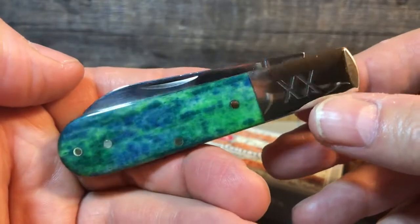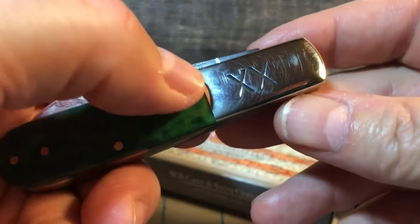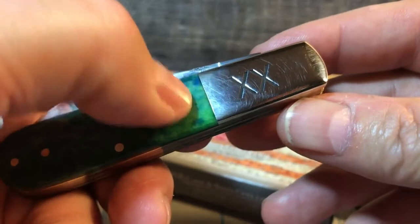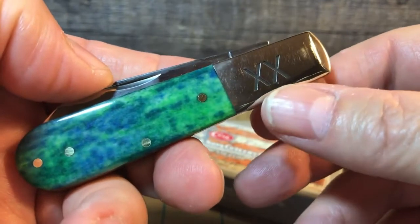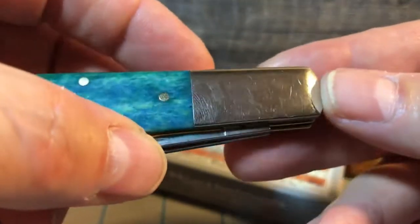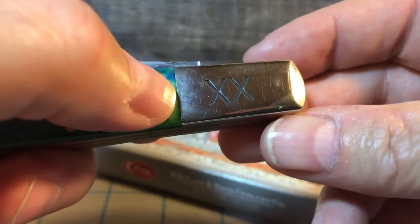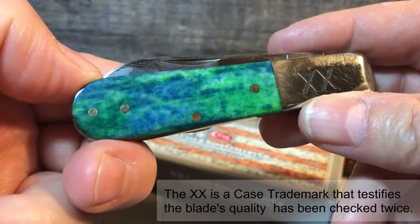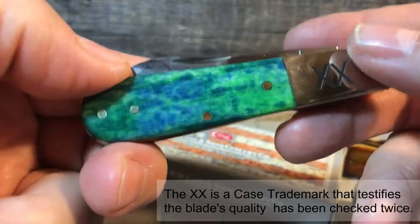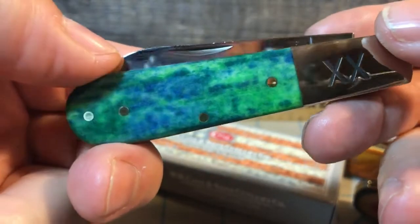I picked this one up for two reasons. One of them is because of the bolster. I think if you're going to get a Barlow, the Barlow should not have a shield — it should actually have the markings on the bolster. The front side bolster is where the markings should be on a Barlow. That's my own personal taste. I love it when they put the markings into the bolster. Really nice bolsters on this knife too — slightly pinched at the top, which is a nice little touch. You see the double X there, which stands for the Case double X. The bone material is the Peacock Appaloosa bone, and I really love the coloring on the front side with the aquamarine and the blue and a little bit of black. Just looks fantastic.